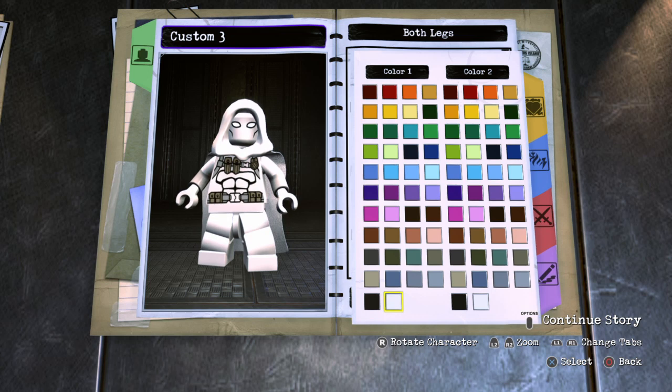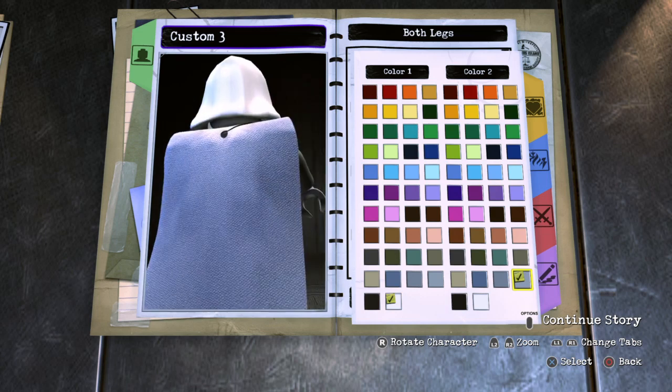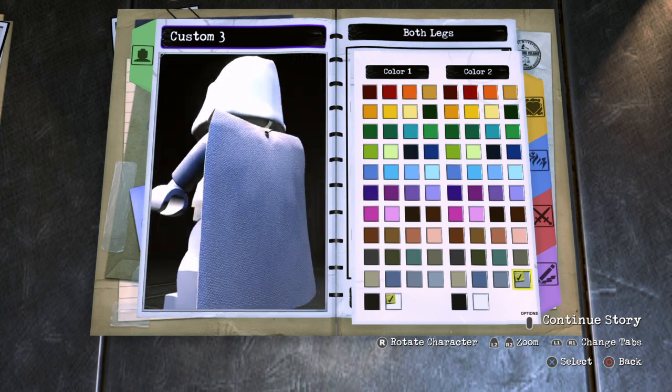In the game, I actually looked up some images of Moon Knight from LEGO Marvel Super Heroes 2, and he has all white legs but he has these light gray boots, kind of like this. So there it is, guys. This is pretty much the basic overall design of Moon Knight.